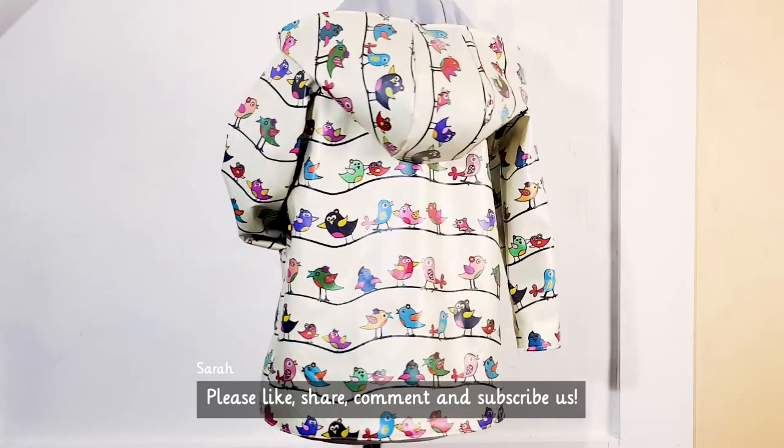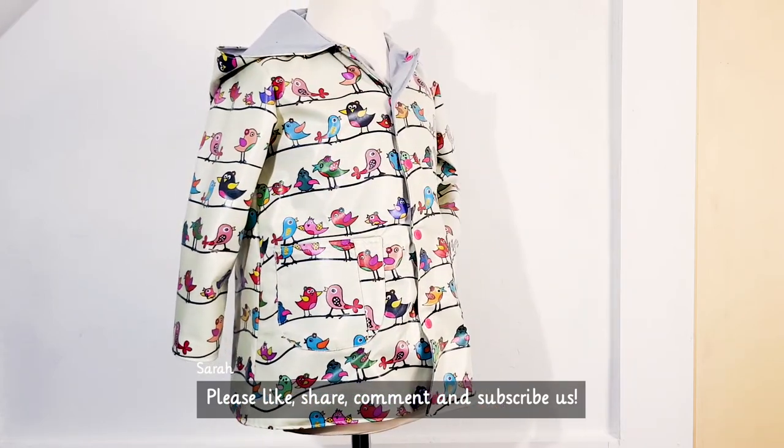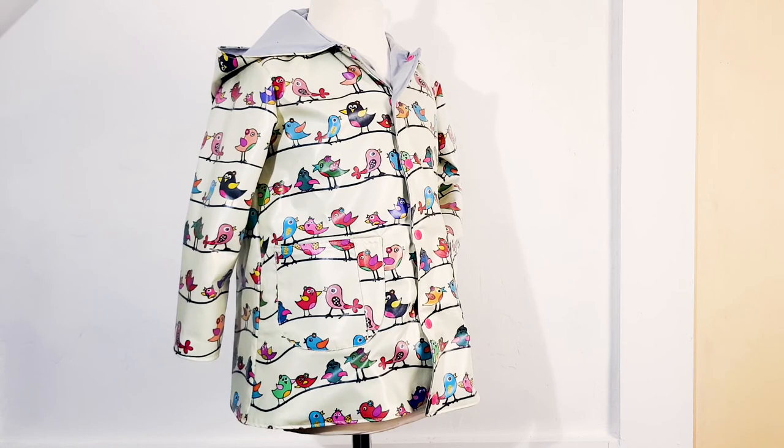Please like, share, comment, and subscribe. I'll see you next time.